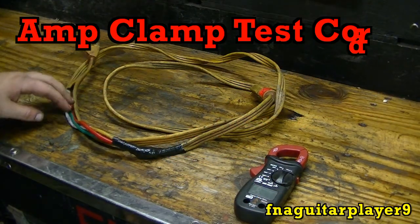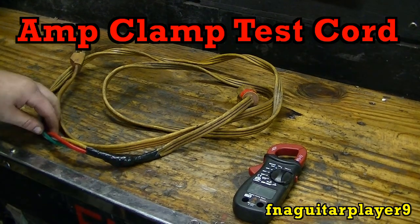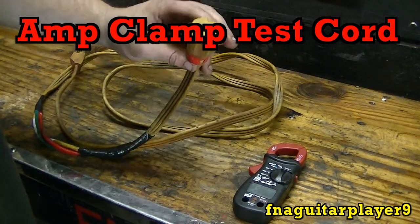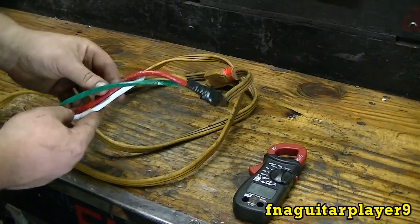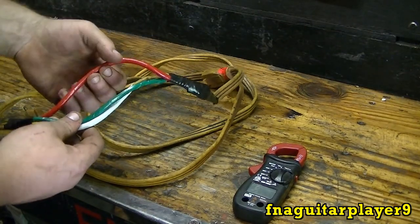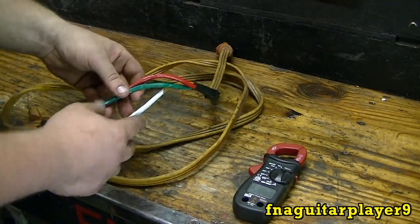Hey guys, today I'm going to do a quick video on a cord I made up for measuring the amperage of like 120 volt appliances or something. What I did, I just separated the three wires like this. The red would be your hot and the green's your ground which is the third prong and the white's your neutral.